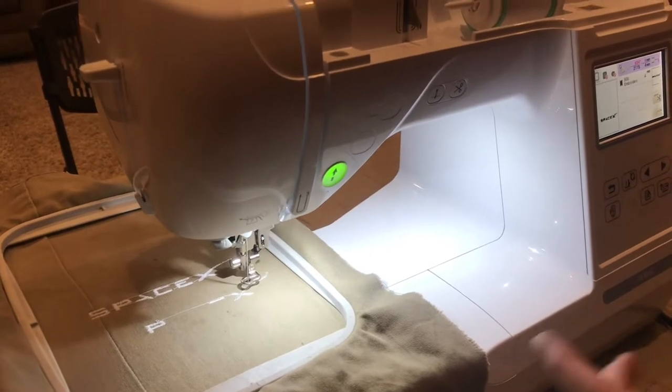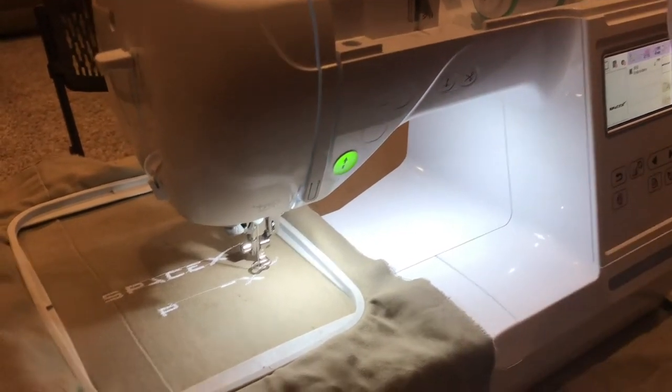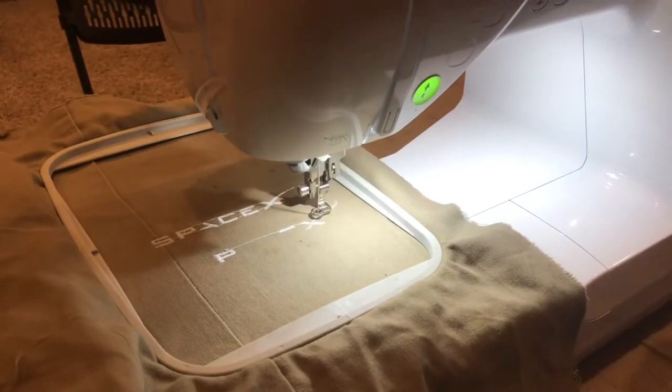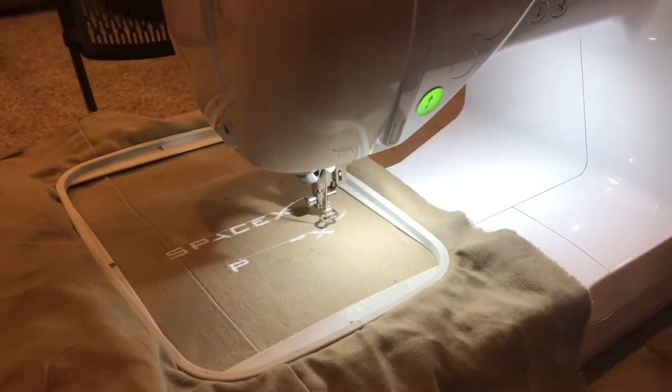You could basically do this whole embroidery by hand, which I think is really cool. So if you need to do it manually or go really slow in a certain spot, you can take a look and make sure everything's going well. Once you know that it is, I'll resume.